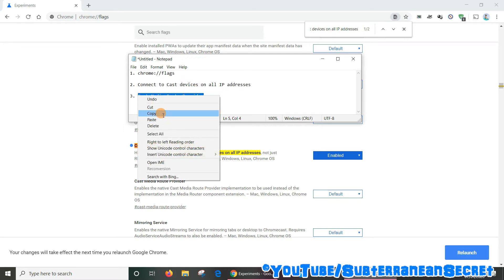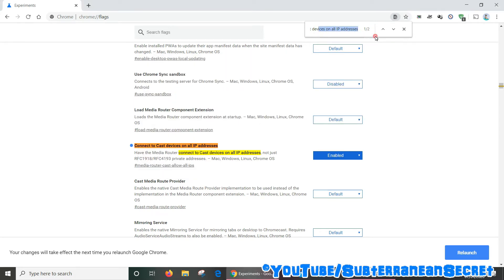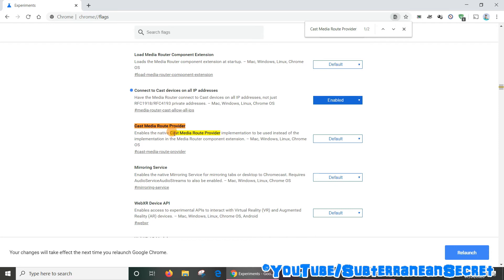The third option is 'Cast media route provider' — copy this and again use the search box, delete what you've entered and paste that in. It will then take you to that option. You can see here it is also set to default, so again select enabled.